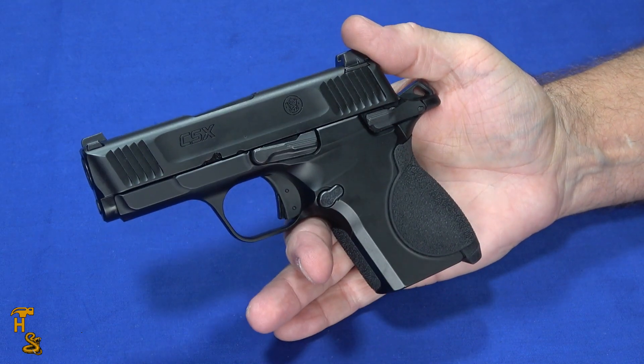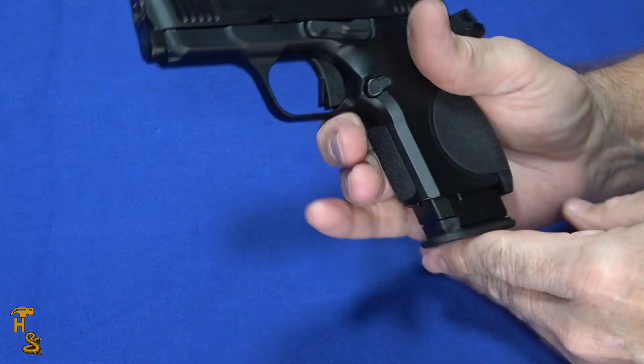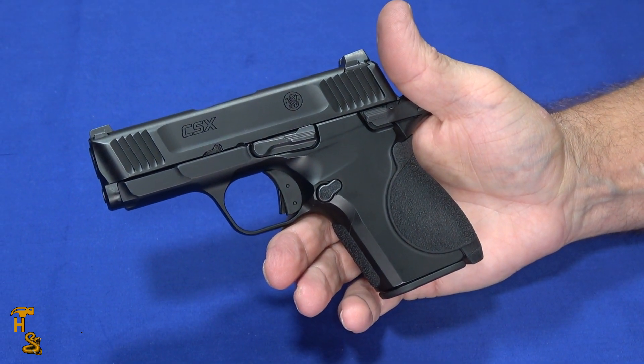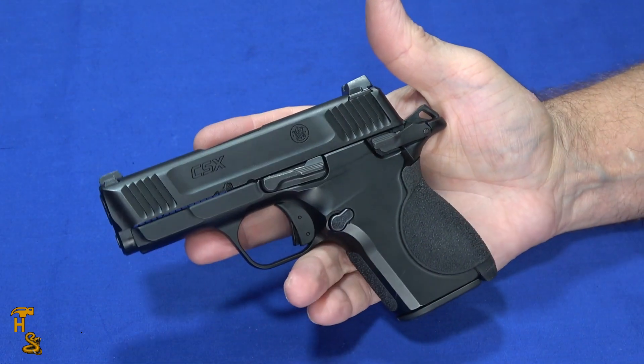Size, of course, is one of the attractions for something like this. It's 6.1 inches long, 4.6 inches tall with the flush magazine, and weighs 19.5 ounces — so it's not ridiculously heavy. It's heavier than some of the polymer ones, but you're getting that metal frame, which a lot of people like.